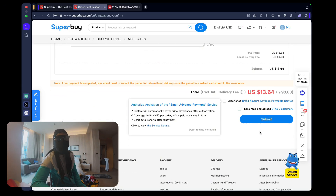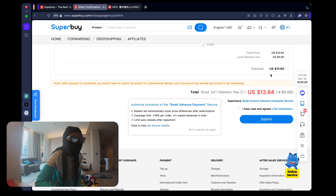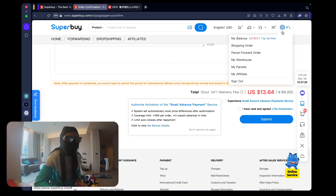Now you can check out - I've read and agreed, and you press Submit. The next page asks for payment information; you can pay with Wise, Alipay, credit card, or Apple Pay. Once you submit, if you've ever bought anything online, this is the simplest thing you'll do. After purchasing, it typically takes two to three days for your item to arrive at the Superbuy warehouse, though some sellers may take a little longer. Just keep an eye on your app.